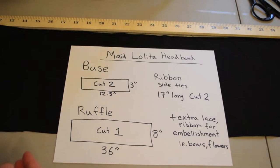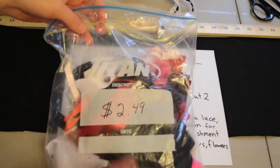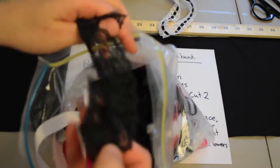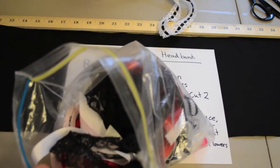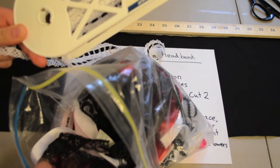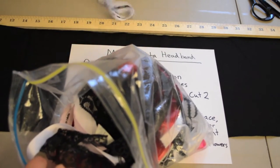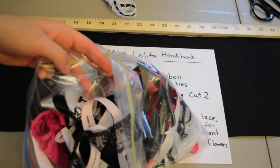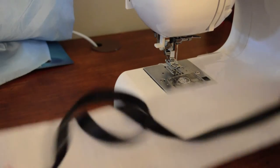I'm also going to use this for extra trim. You can buy it in the fabric store — normally they have a bag of a bunch of scraps of different kinds of lace, little short random edges that you can use, so you don't have to buy full yardage. Because lace and trim like this is actually pretty expensive — $2.29 per meter. So if you just want to make one headband, you can just buy these bags.